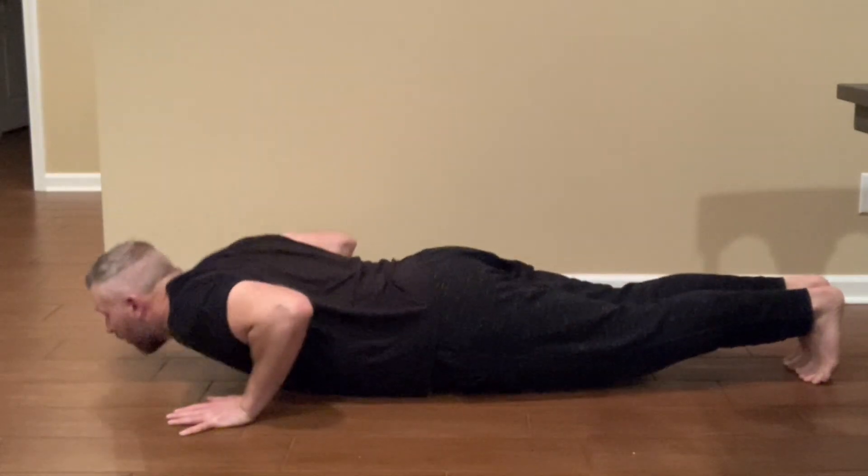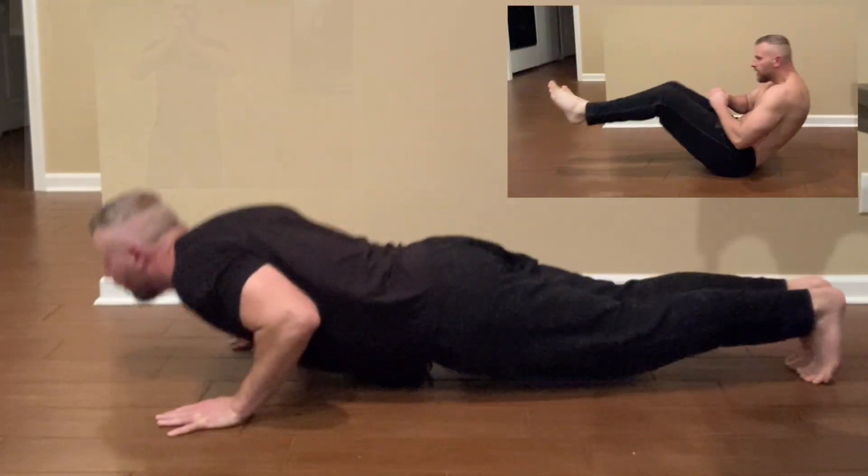I think we're all familiar with the standard push-up, but what if I told you there was another version of push-up that could target your abs and your legs so much more? A push-up slash crunch slash squat if you will. In this video I'm going to show you how you can improve your push-up routine by adding in this new variation. I've been testing it out recently myself and I've found it to be quite effective.